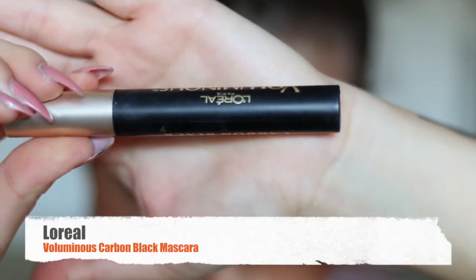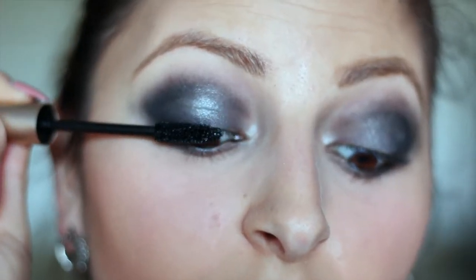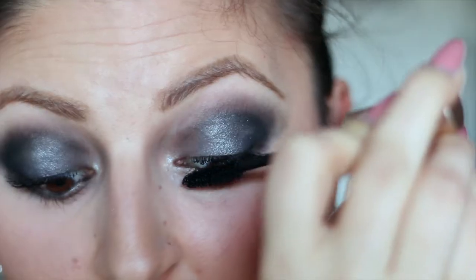Ignore the fact that the mascara is upside down — I'm using my L'Oreal Voluminous Mascara. I absolutely love using this mascara for nighttime looks because it makes me look like I have false lashes on without putting any false lashes on, which is awesome.